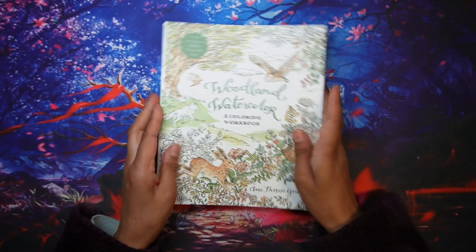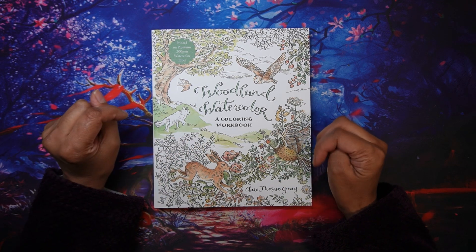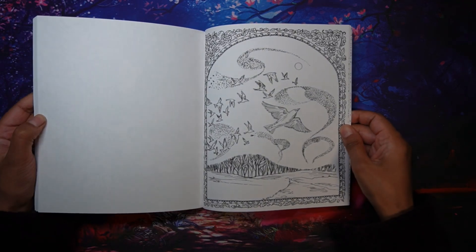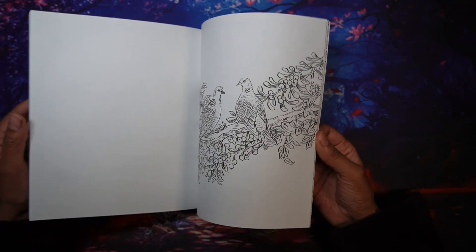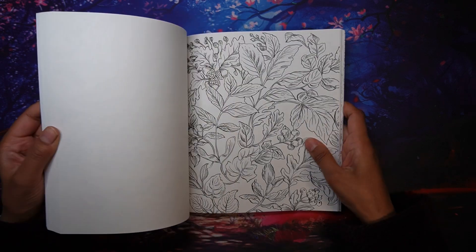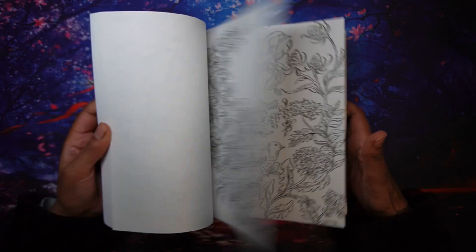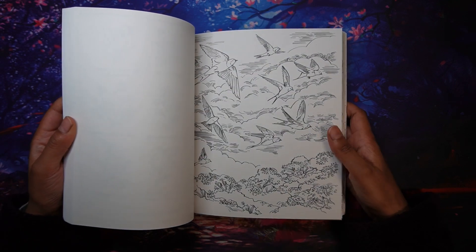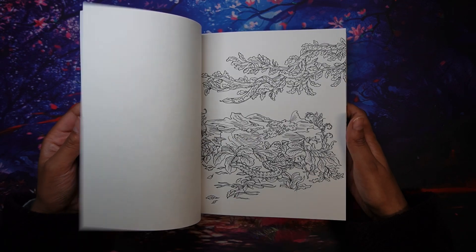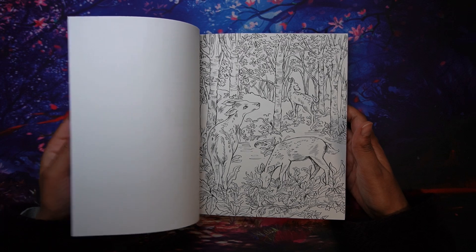I also purchased the Woodland Watercolor Coloring Workbook by Claire Theresa Gray — apologies if I said that wrong. I love that it's on watercolor paper. I'm not sure what I'll do from here; I might just practice in it. I picked this book because I'm quite enjoying watercolor at the moment.